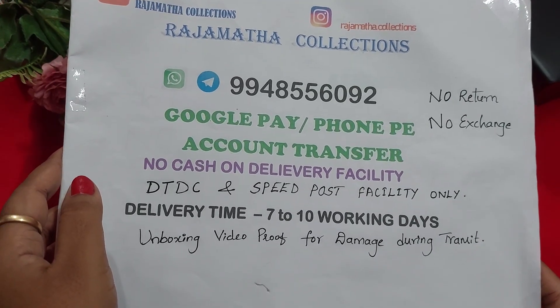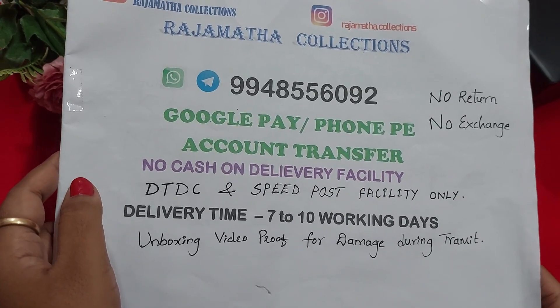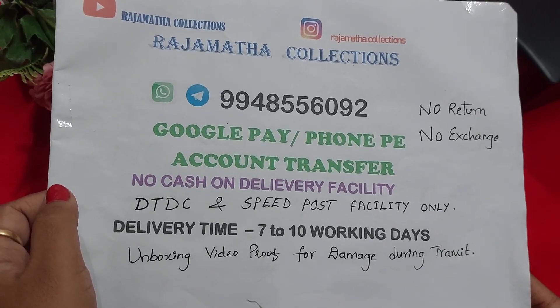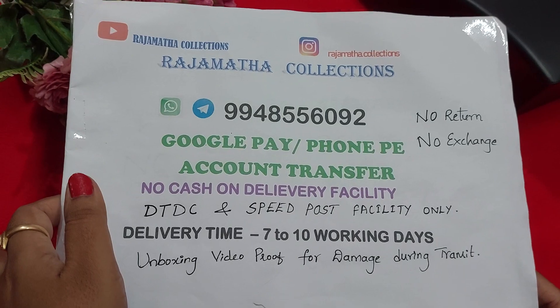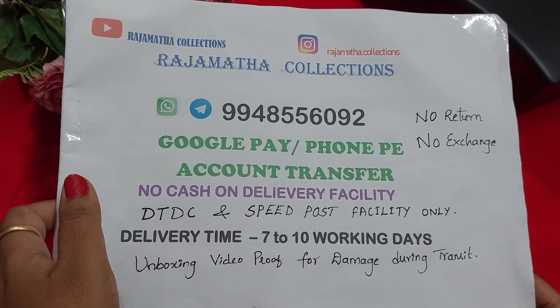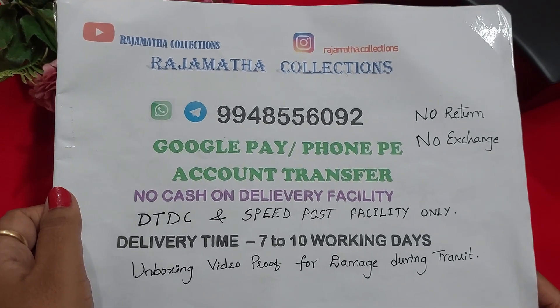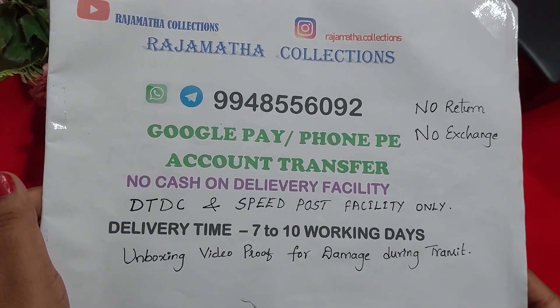Please check the payment screen. You can find a full address with door number and code. You can do dispatch. You can get a tracking number. Cash on delivery is not available, but you can do calls.